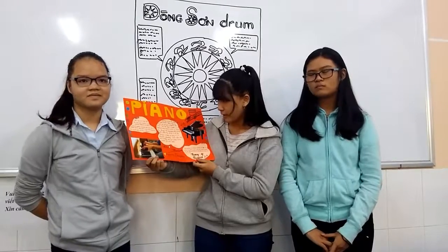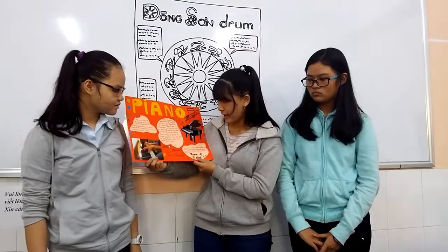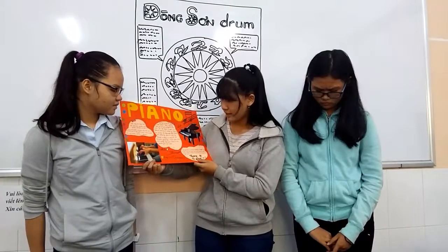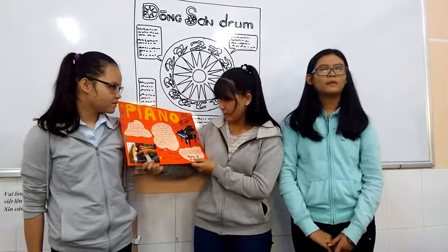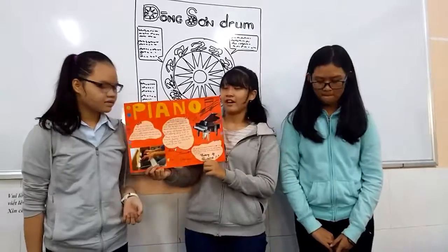The hammer strikes the string, then falls instantly, popped up to let the strings continue to ring at their resonant frequency. The piano often has a good resonance when you listen to it. You can hear the glass.